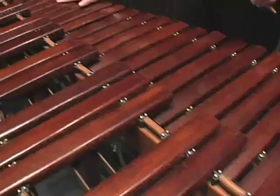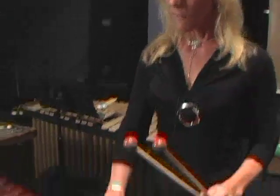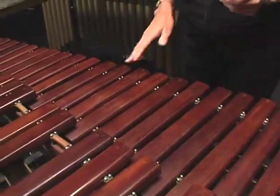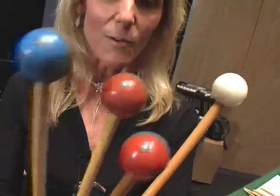Another kind of percussion is the keyboard family, or the mallet family. These are instruments that have lots of keys on them, like a piano. The keys are arranged in two rows — the bottom row would be like the white notes on a piano, and the top row grouped in twos and threes would be like the black notes. These keys are a lot bigger and heavier, and if we push them with our fingers there's no sound, so we hit them with mallets of different sizes — rubber or plastic mallets, depending on what kind of sound we want.